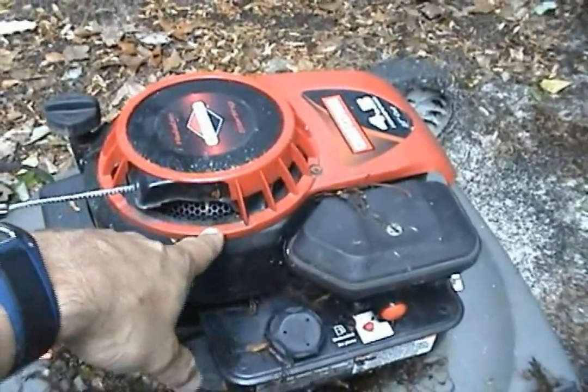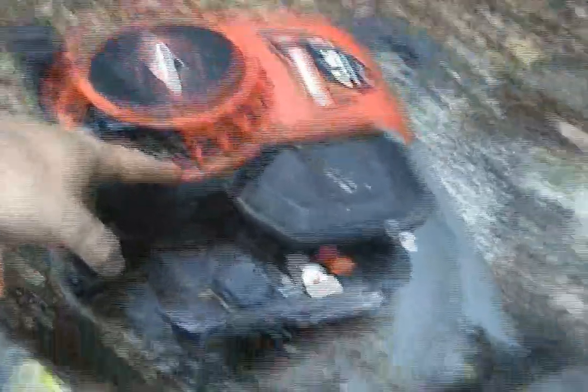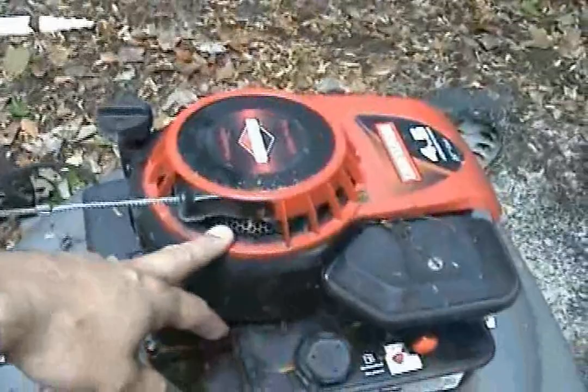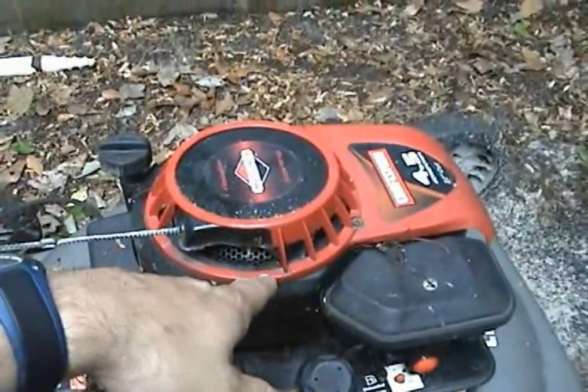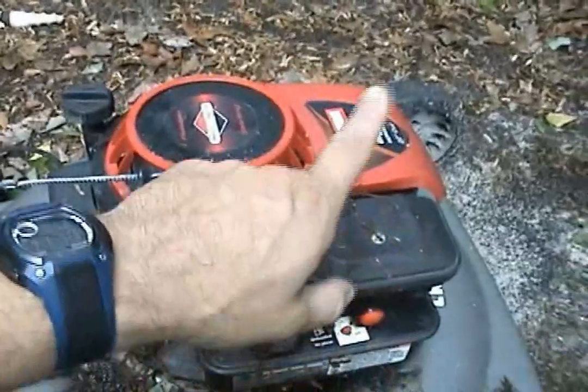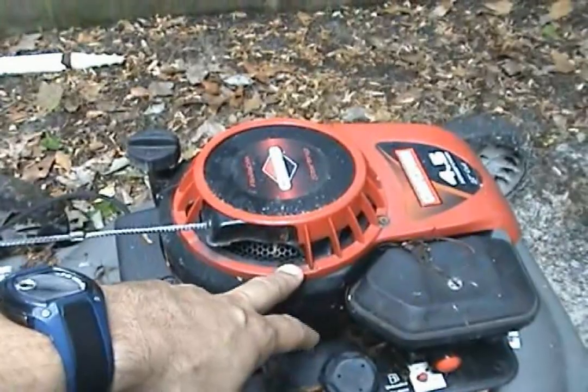The flywheel has magnets on it — about four or six magnets in circumference. Hey Ghost, you want to be on camera today? Anyway, when you turn it, the magneto picks up on the flywheel. The flywheel turns, the magneto picks it up, and sends it to the front.